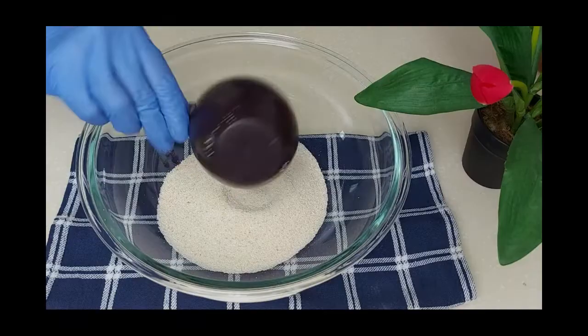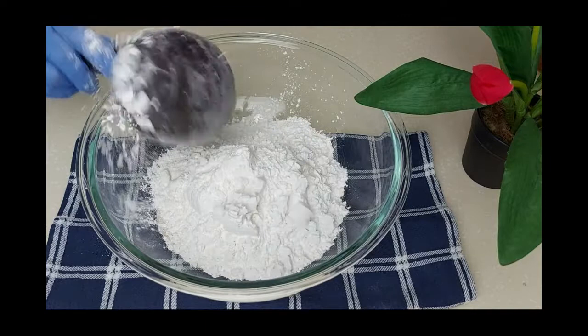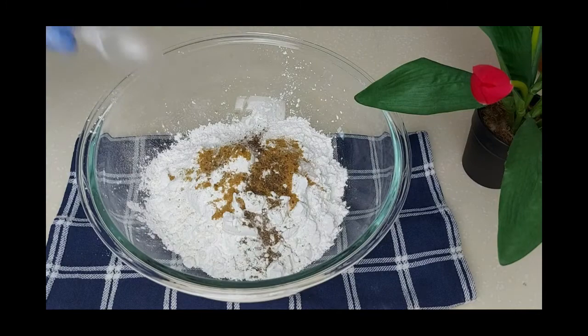To prepare the outside layer of the kubba — the shell — we will need one cup of semolina and two cups of rice flour. I'll season with one teaspoon of salt, half a teaspoon of cumin, and half a teaspoon of black pepper. I'll mix the dry ingredients together.